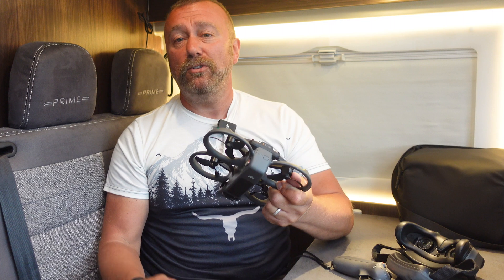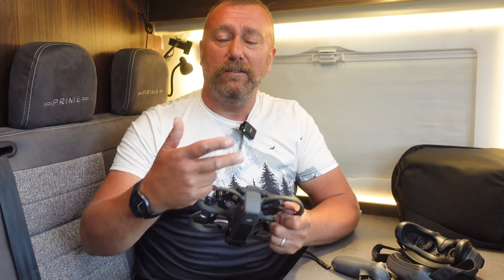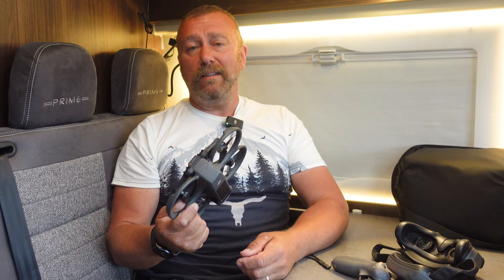When the Avata 2 came out last month, a lot of people were quite rightly miffed that it did not support the existing Goggles 2 and the Motion Controller 2, which of course the original Avata came out with. DJI did mention they were going to be upgrading things to increase compatibility, and this latest firmware update does just that.